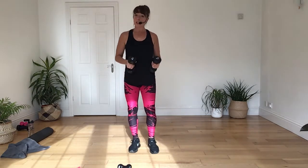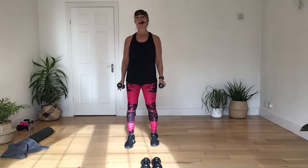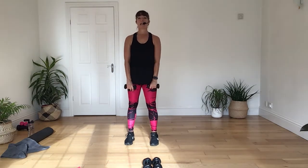Now, you're going to switch to your lighter weights if you've got a choice. If you haven't, do your best. If it gets heavy going, put the heavier ones down. Or you can do this without any.